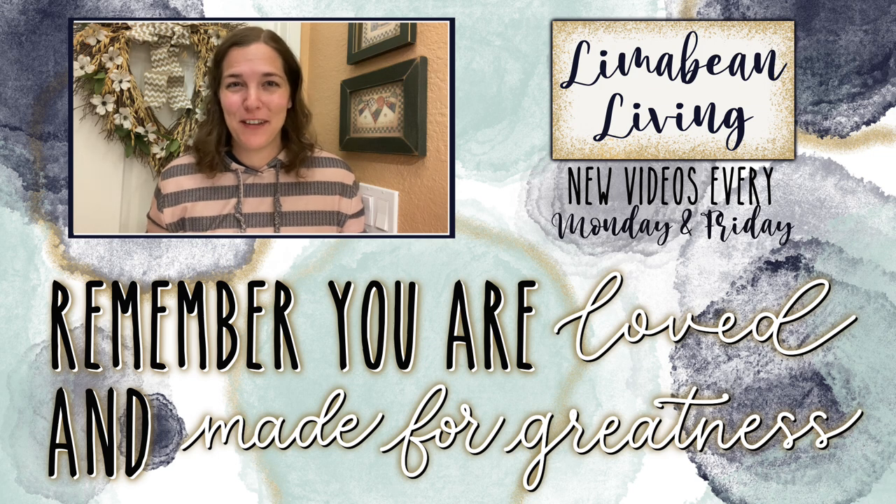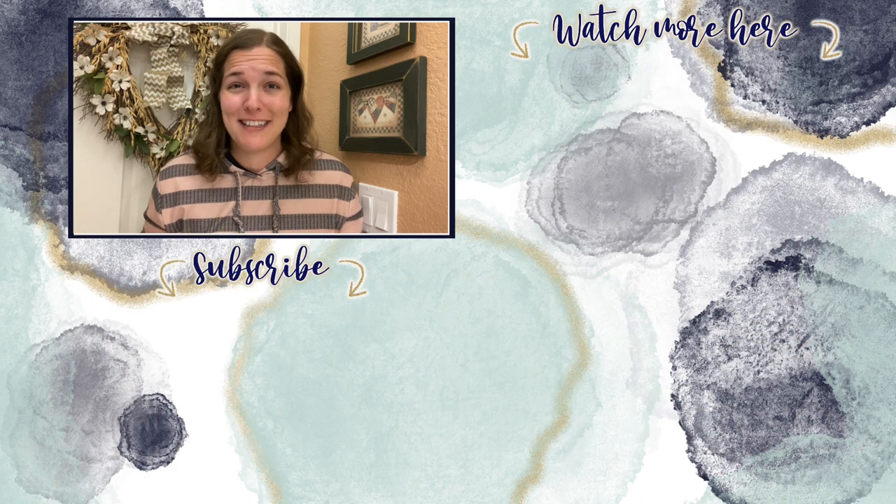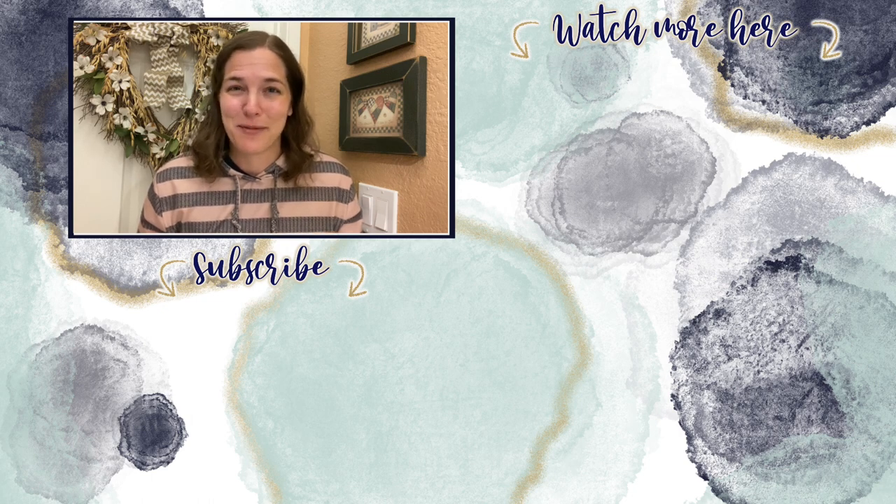You've made it to the end of the video! If you didn't know already, every Monday and Friday you can find motherhood and lifestyle content on this channel — yummy recipes, easy DIYs, mom hacks, cleaning and organization, or just a combo of everything. Please know that you are loved and you are made for greatness. I'll catch you in the next one.